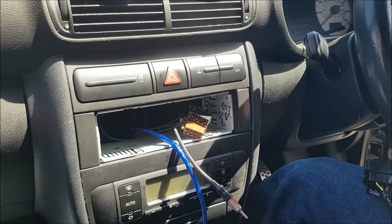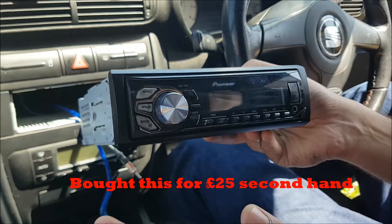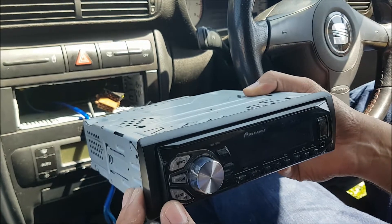I've got a replacement unit here. This is a Pioneer USB and radio unit — there's no CD in here. I decided not to bother with CD.